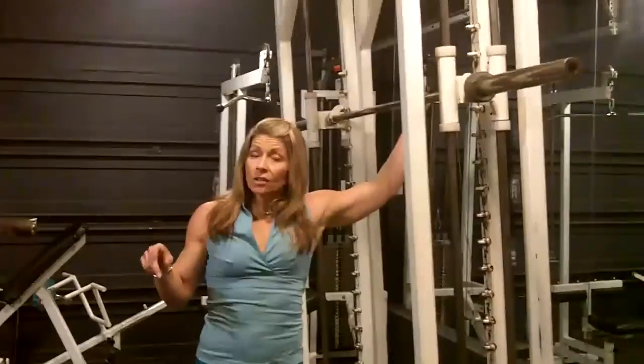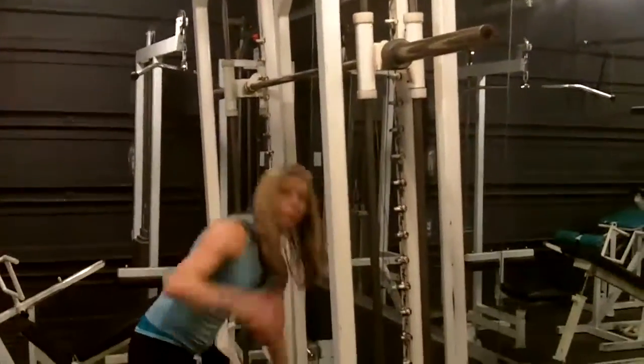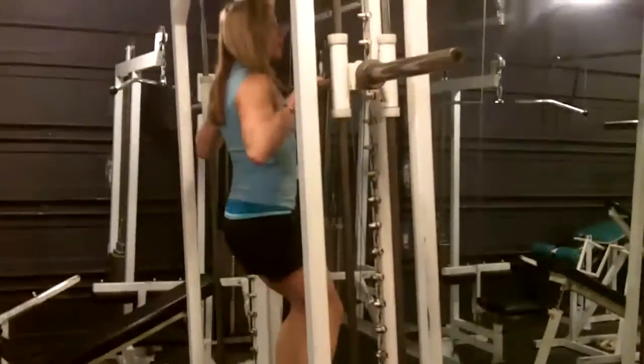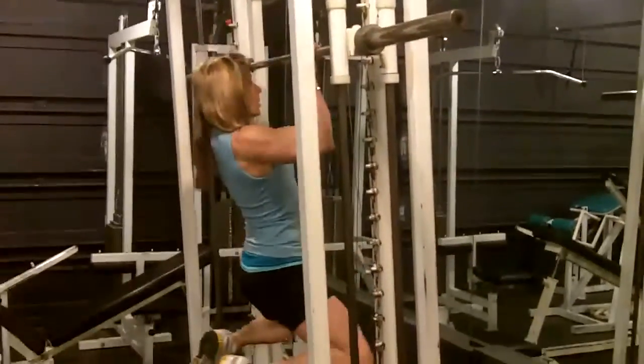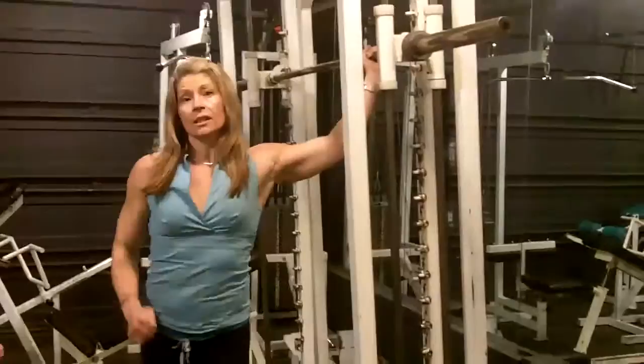The second alternative is a totally assisted pull-up, where you're going to step on a box or a chair, get into that high pull-up position, and then do a slow descent so that you're working that eccentric contraction.